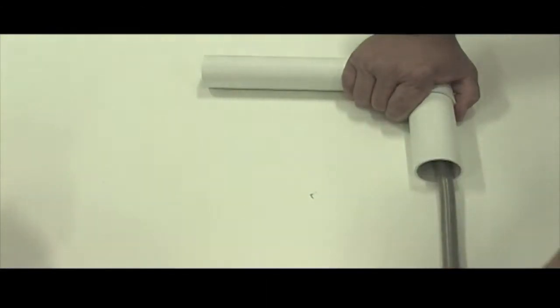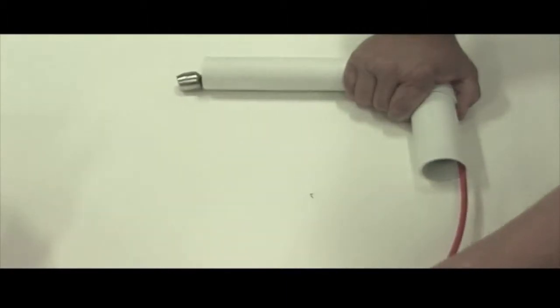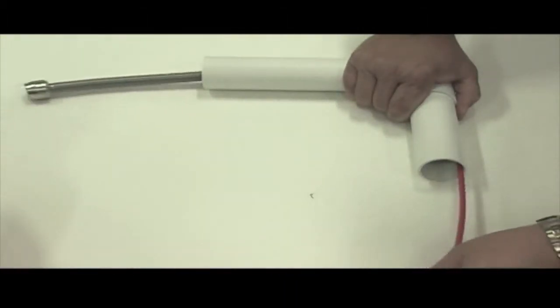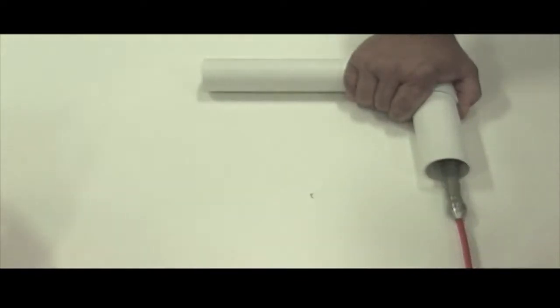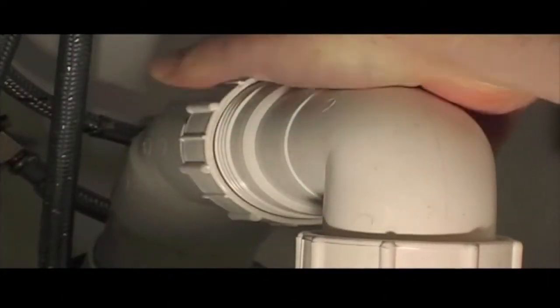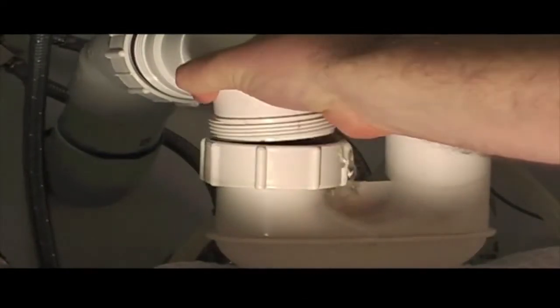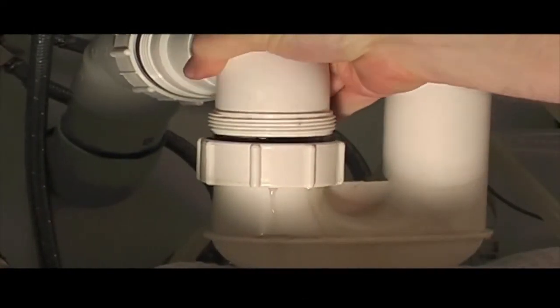This is a demonstration on just how easy the camera head and cable find their way through a 40x90 bend. To inspect a drain pipe, first you must remove the trap. The one you see here is a 40mm coming off a sink.